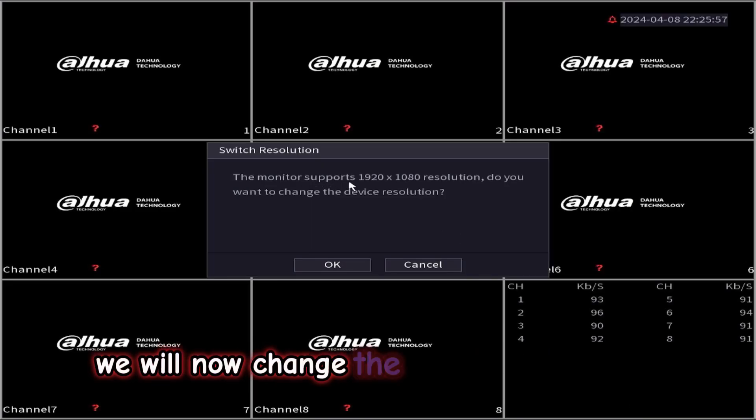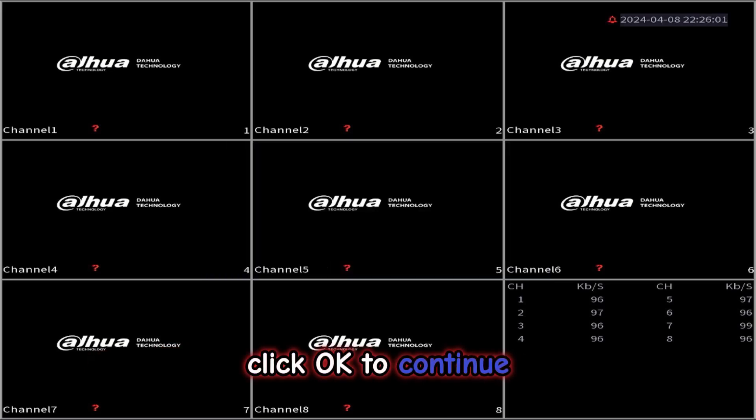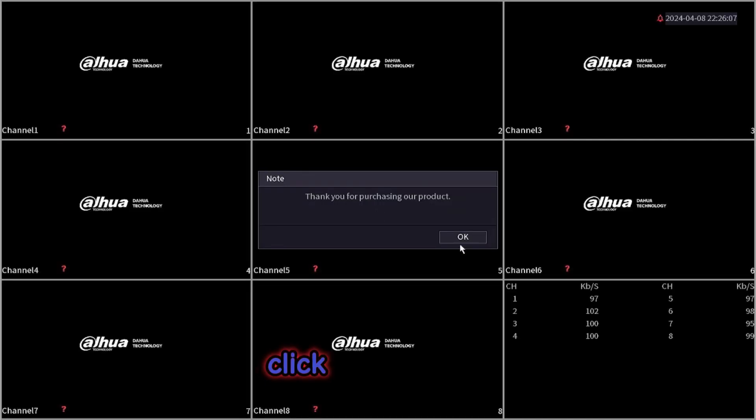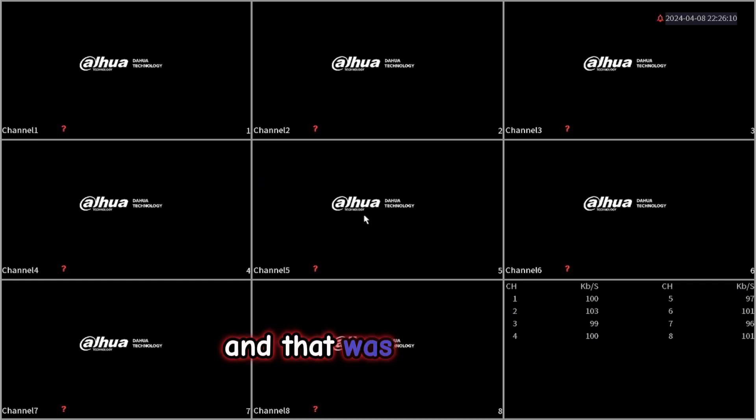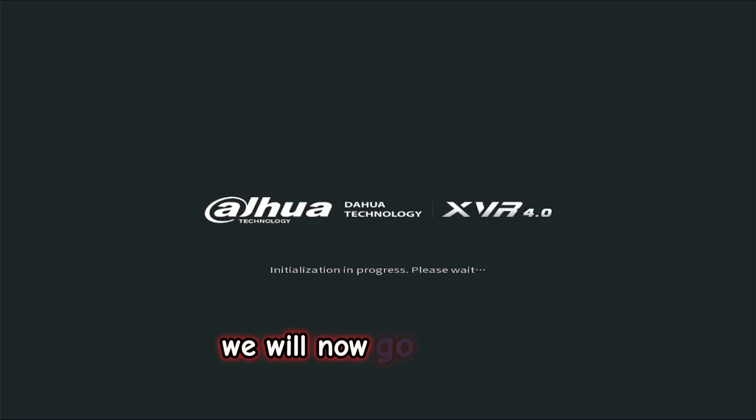We will now change the resolution to 1080p. Click OK to continue, then click OK to finish. And that was setting up your Dahua DVR and XVR 4.0.